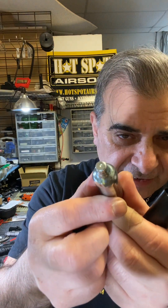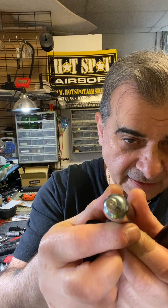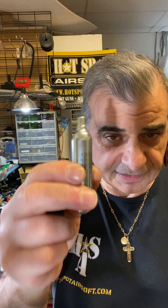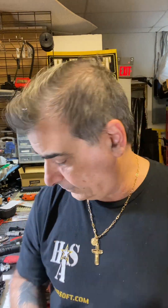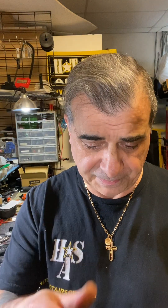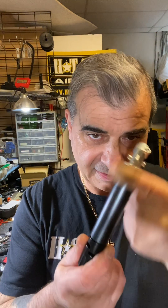You gotta watch for that. It's not pierced — this CO2 is still full. So we're going to modify this. There is a lot of work involved in upgrading the gun, and the HDS needs the modification of the cap and the valve itself. I'll show you after the fact.